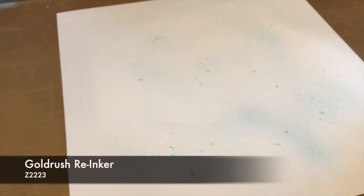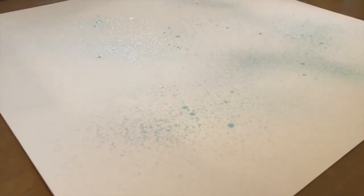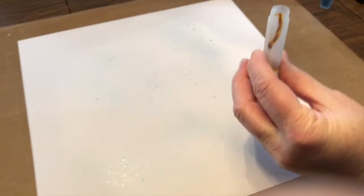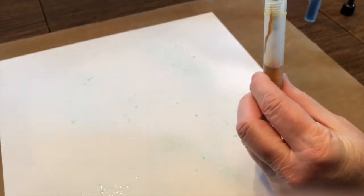I'm going to add some Gold Rush to another spray pen. You could use just one color as well — you can use these as photo mats or as background paper, which we will be doing in our kit of the month. I put about five drops of the Gold Rush in some water, and now I'm putting the top on.